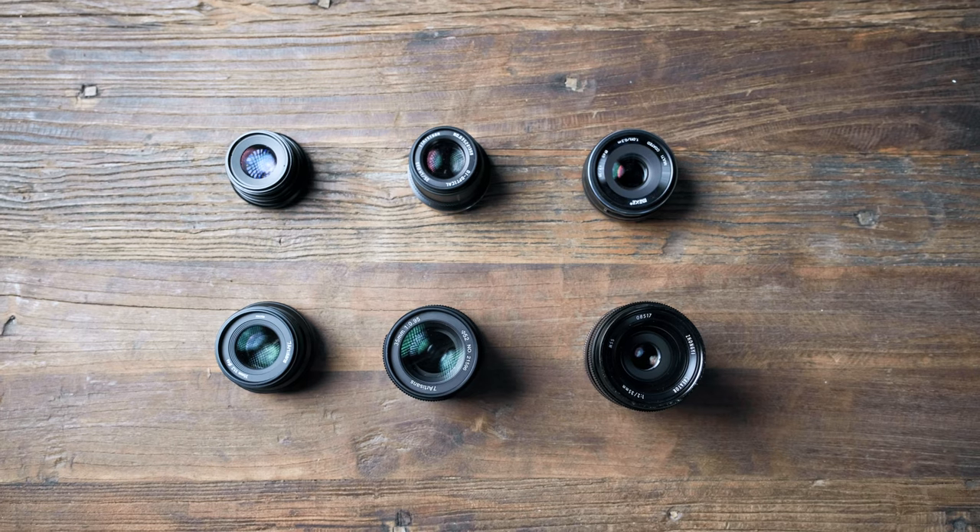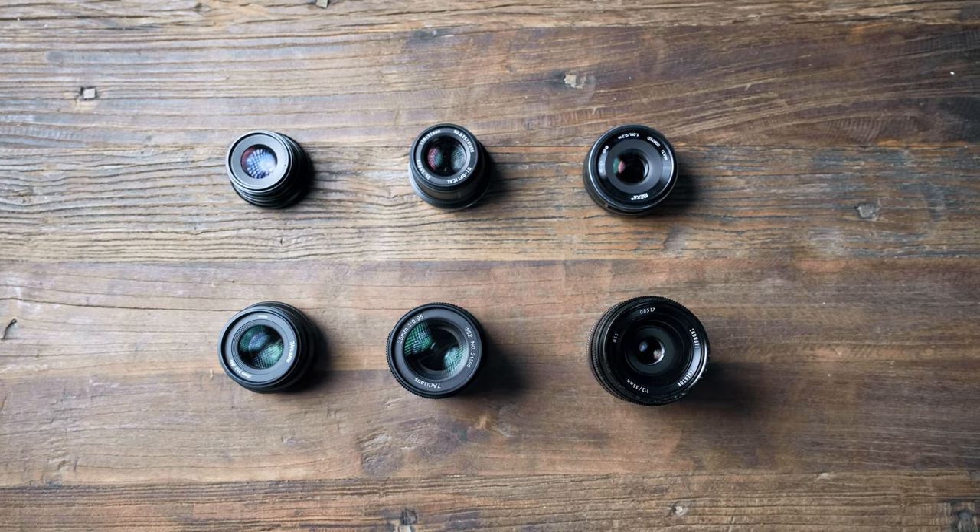Hi friends, in today's video we're going to compare six affordable lenses all for under $300 that each have Fuji X mounts and try to figure out which one is the one that you should buy. These six lenses represent the current affordable manual focus lenses for Fuji X currently available on Amazon as of October 2022, so prices and availability are obviously subject to change.